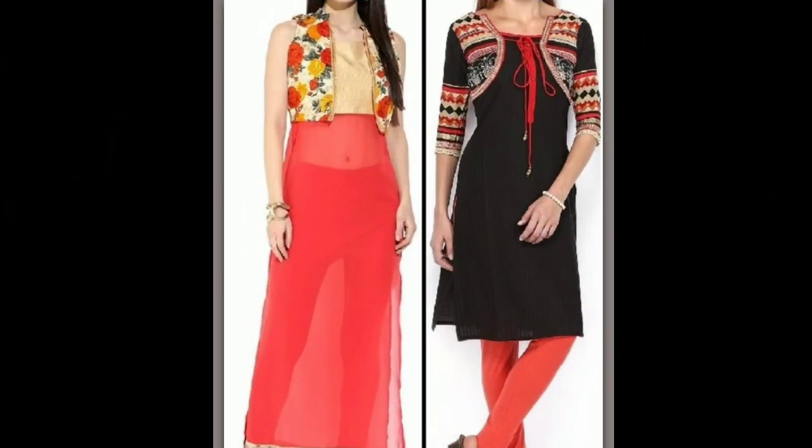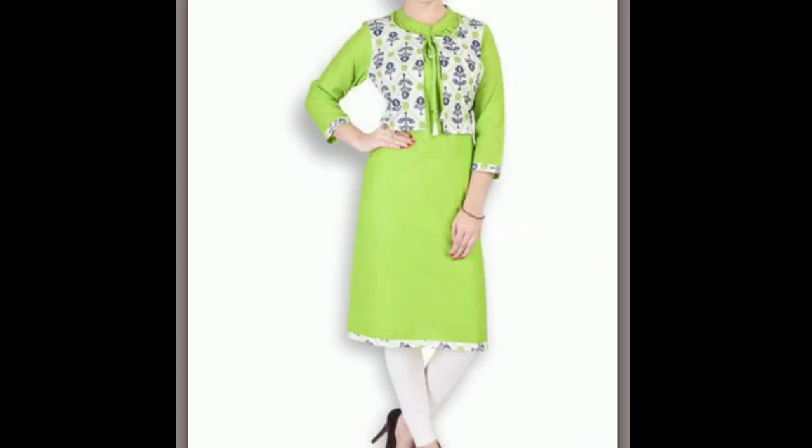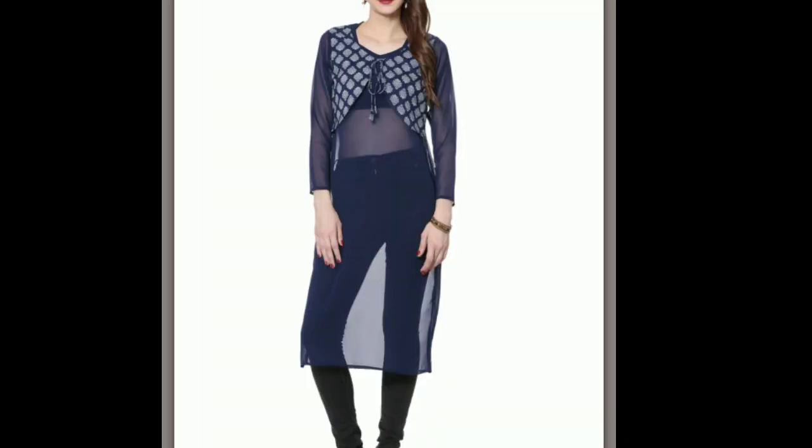Hi friends, this is Dipika, welcome to my channel. In this video I am showing you a few kurti designs. These are latest designer patterns and can be worn on any occasion. Please continue watching the video till the end. If you like the video, please give it a thumbs up, share this video with your friends, and don't forget to subscribe to my channel. See you in the next video.